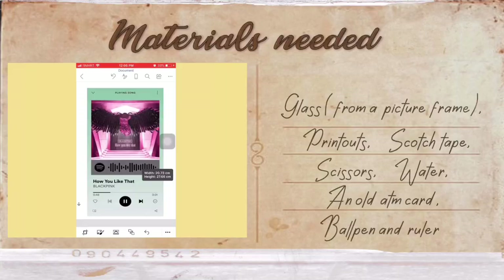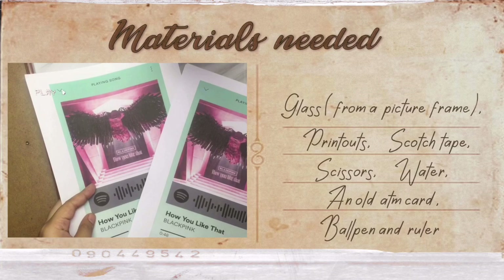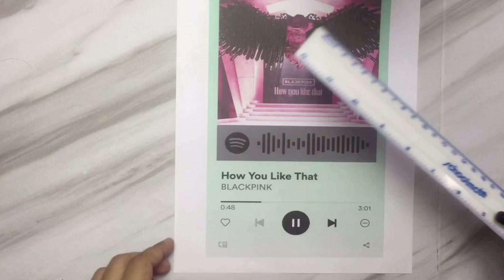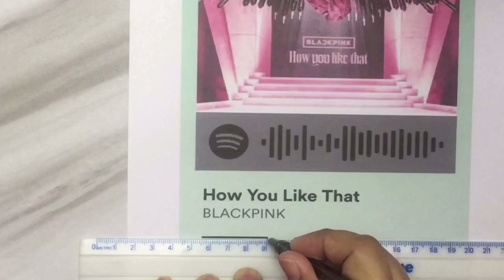Go to Microsoft Word and insert the picture there and adjust its size. Then print it — you can use any type of plain blank paper that you have. Moving on with the materials: you're gonna need a glass from an old picture frame, a printout, a scotch tape, scissors, a bowl of water, an old ATM card or any flat object, a ruler, and a ball pen.